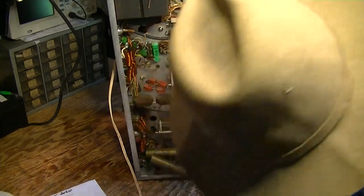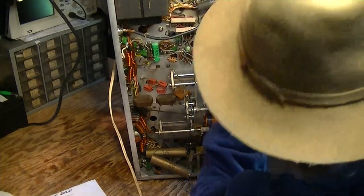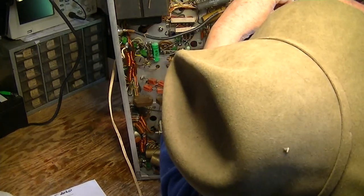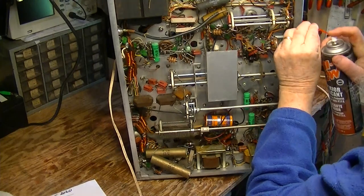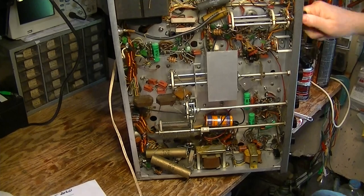Now this thing is really stiff — this is awful. That's the mode switch.